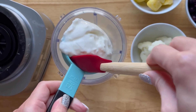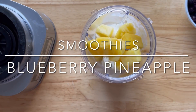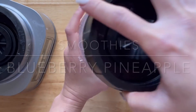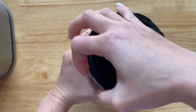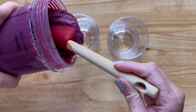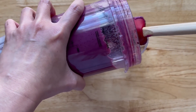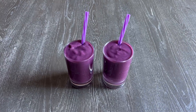For their smoothies, I am adding some milk, leftover yogurt from breakfast, half a banana, one cup each of frozen pineapple and blueberries, and half a cup of frozen cauliflower. Then I'm going to blend this until smooth. And here's their smoothies.